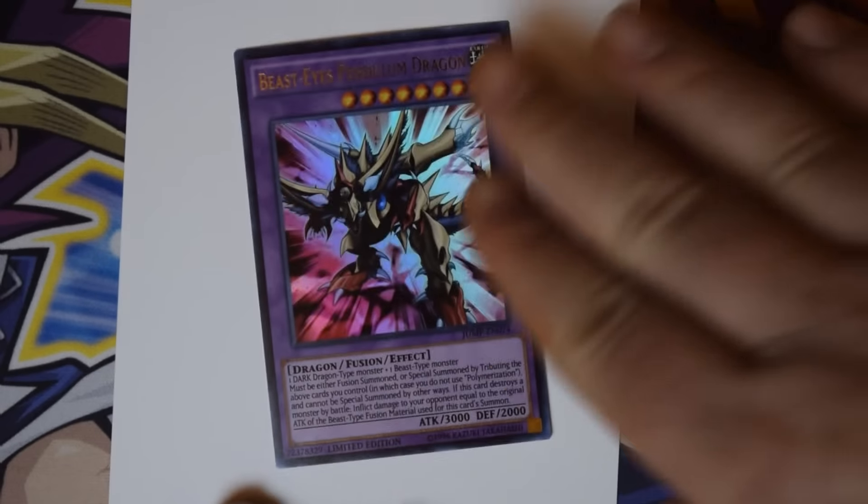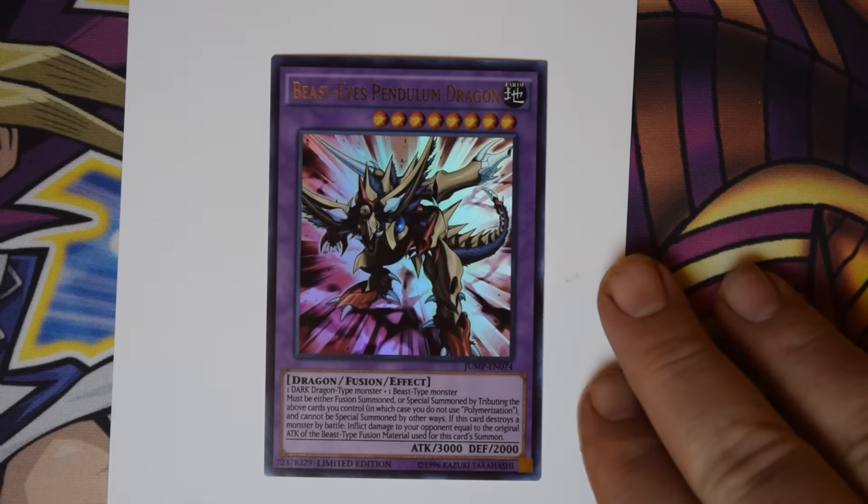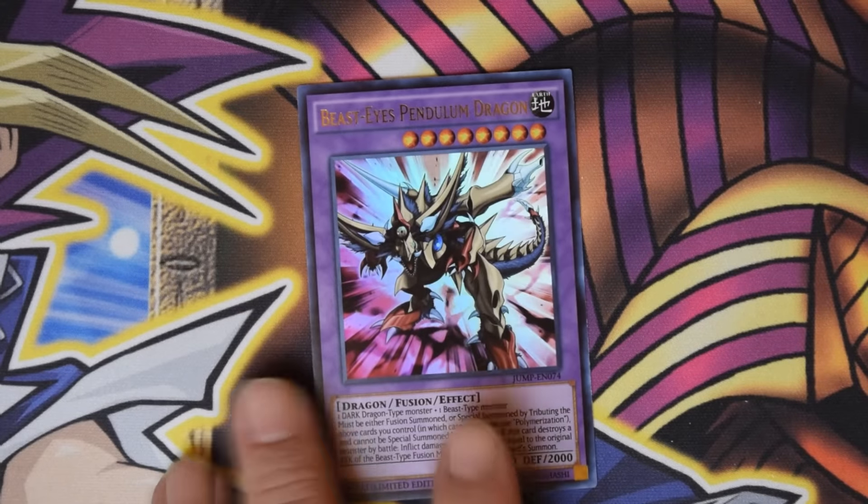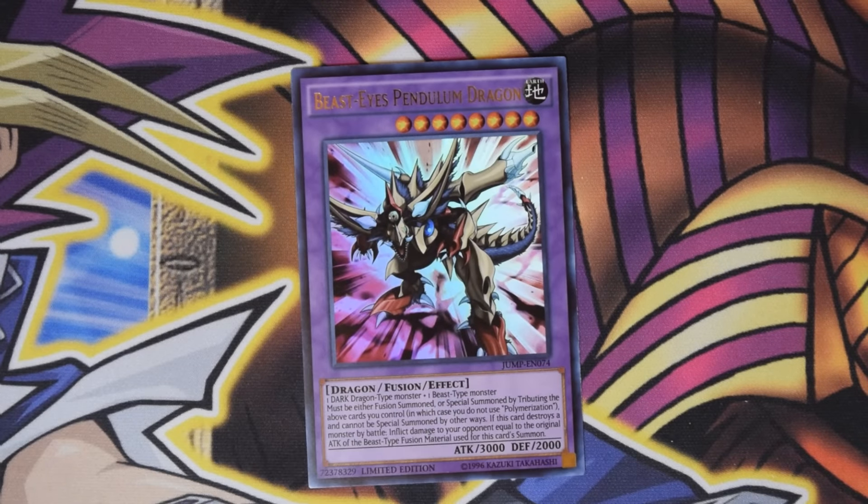Let me see if I can zoom in just a little bit so you guys can get a better look. Let me get it off that little white background — very awesome artwork.